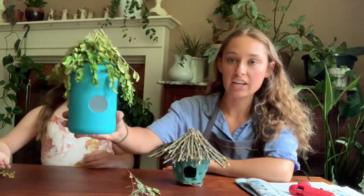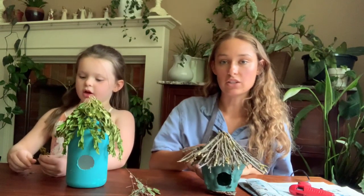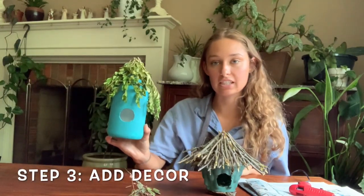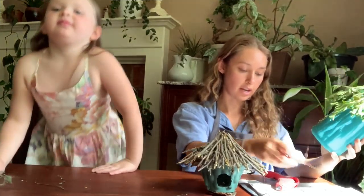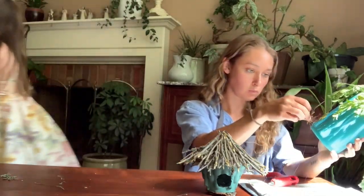We're also taking our dried plants and pressing them onto a drop of glue. Once it dries, we add another branch. Kinsley and I finished adding our roofs, so the next thing we're going to do is add some decor items to Kinsley's birdhouse using dried flowers. We'll hot glue our pressed flowers right onto her birdhouse.